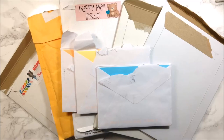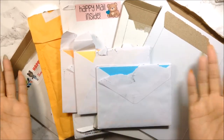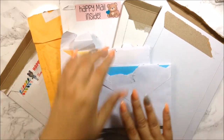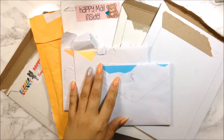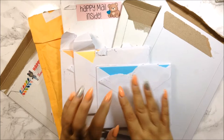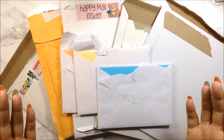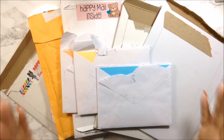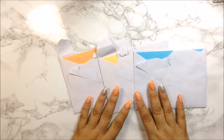Hi guys, welcome back to my channel. It's been a while — I came back from vacation and I have a bunch of happy mail, excluding a few that are still collectively waiting for the rest to come in. This is going to be my haul video for the month of August, so let's go ahead and get right into it.